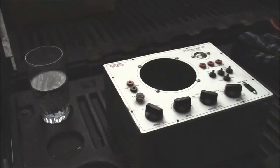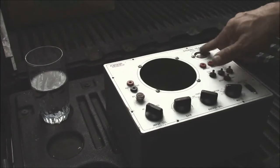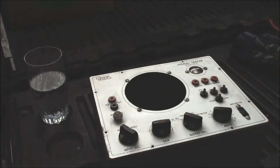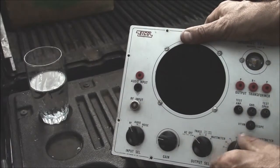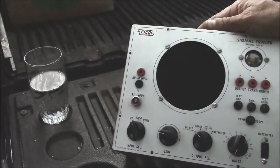I got a hold of this little Eico — that's the Eico signal tracer, it's a 147A. I've wanted one of these for a long time; I've actually thought about building one. They're pretty basic. All it really is is a little audio amp, and it has an input for an RF stage, but it also has some other features. It has a little watt meter built into it and a magic eye, but the magic eye is kind of tired in this one.